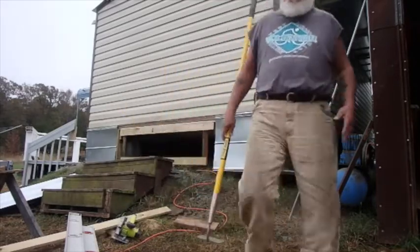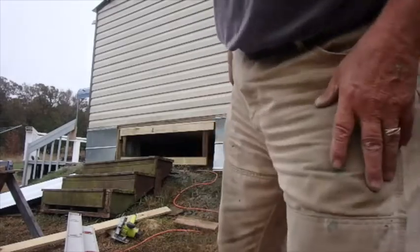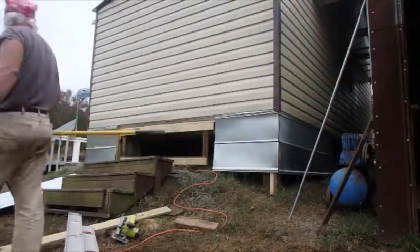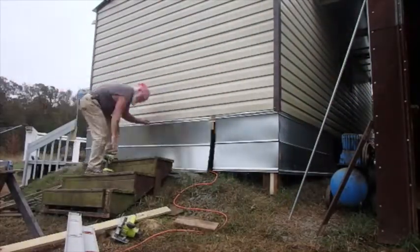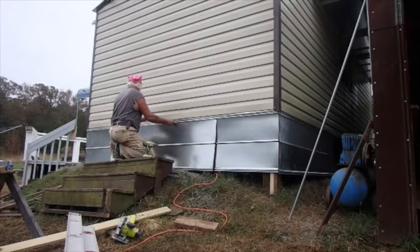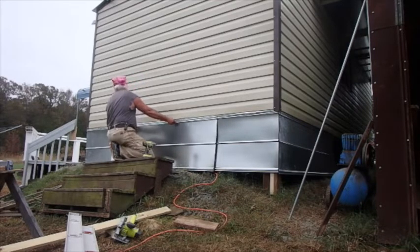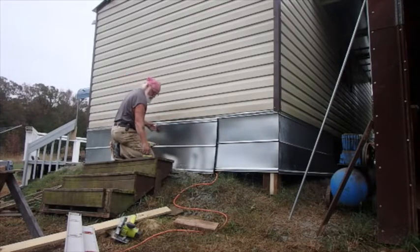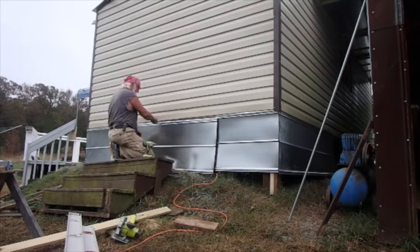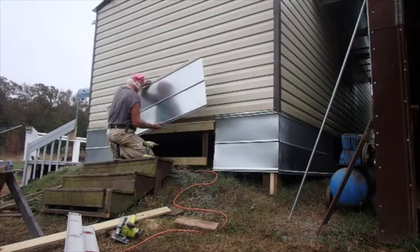I'm just moving the rocks out from underneath where that tin is going to sit. What I'm thinking I might do is shoot a screw into a piece of wood that bands at the bottom of the building to hold it in place while I figure it out.